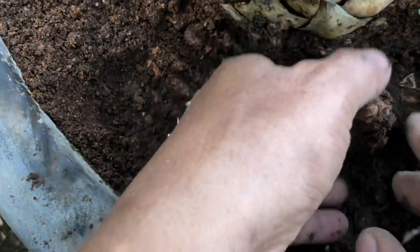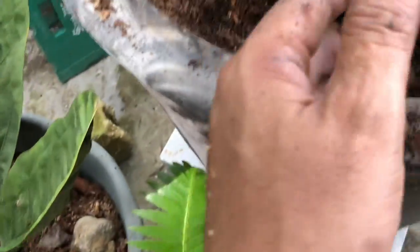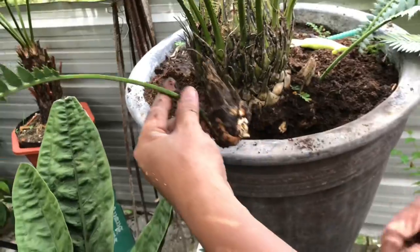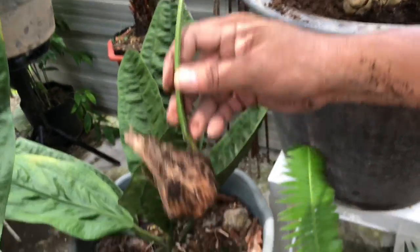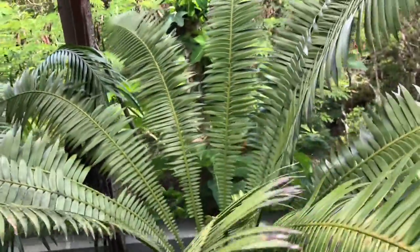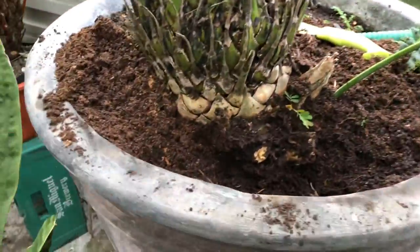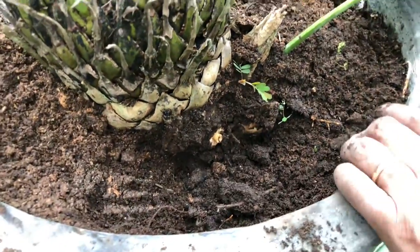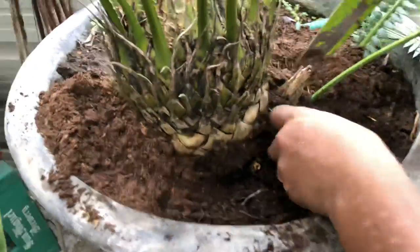Look at the other one! Another one! Very nice, beautiful. Another one here it is — very nice. Thank you, Lord. Okay, two. And then the third one. So we have two pots.